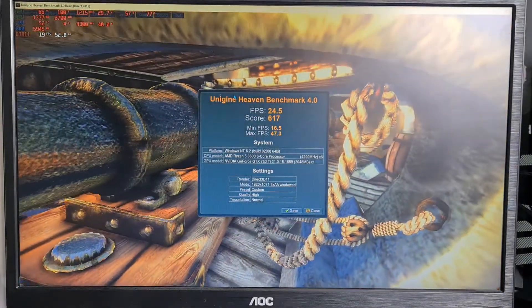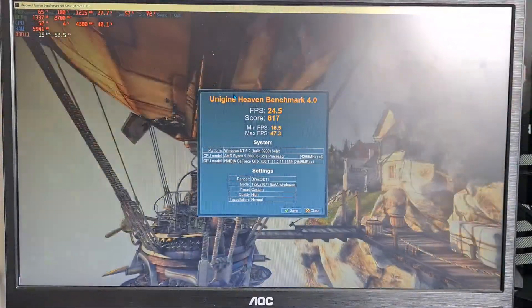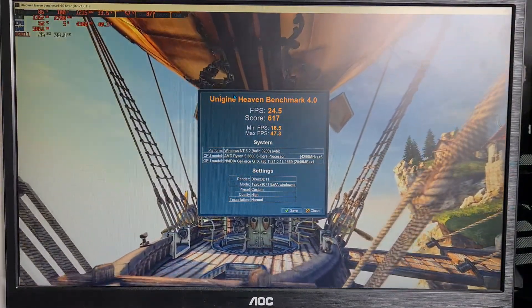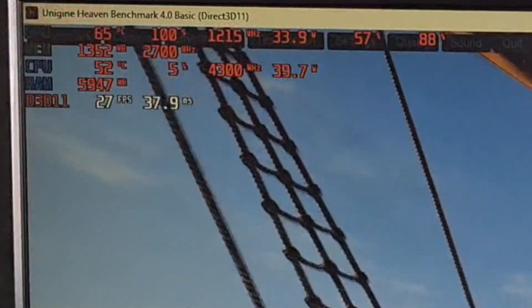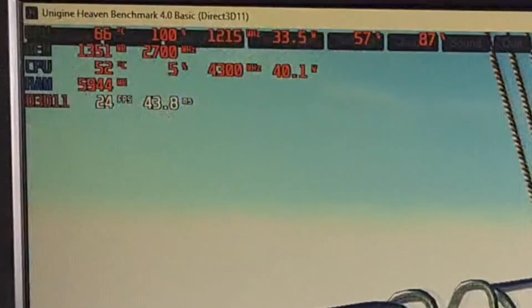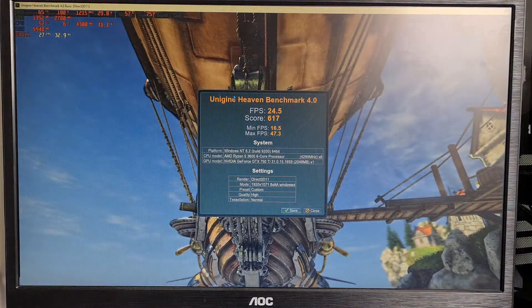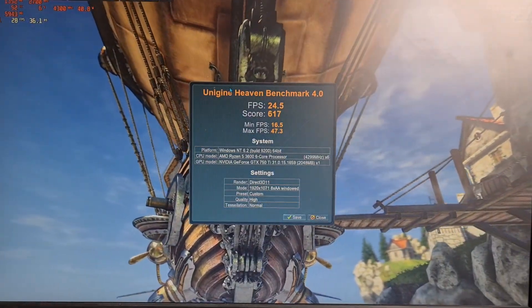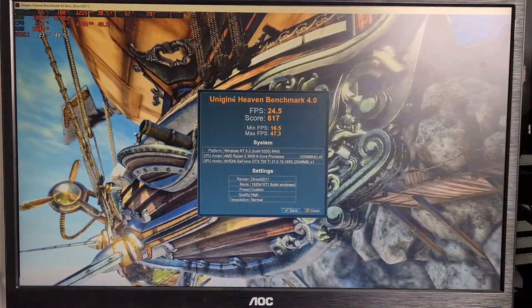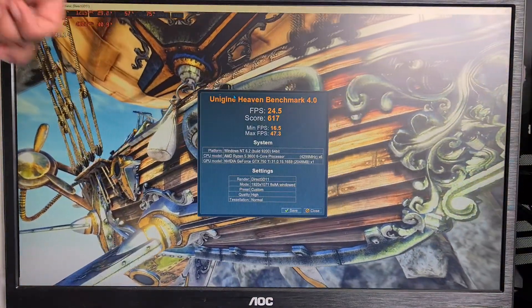I'm back and the results show we have 24.5 FPS and a score of 617. Our temperature is around about 65 to 66 degrees and it's at 100% utilization. It's actually not that loud compared to my RX 6500 XT — it usually ramps up the fan quite a lot, probably because of its power draw of around 30 watts.